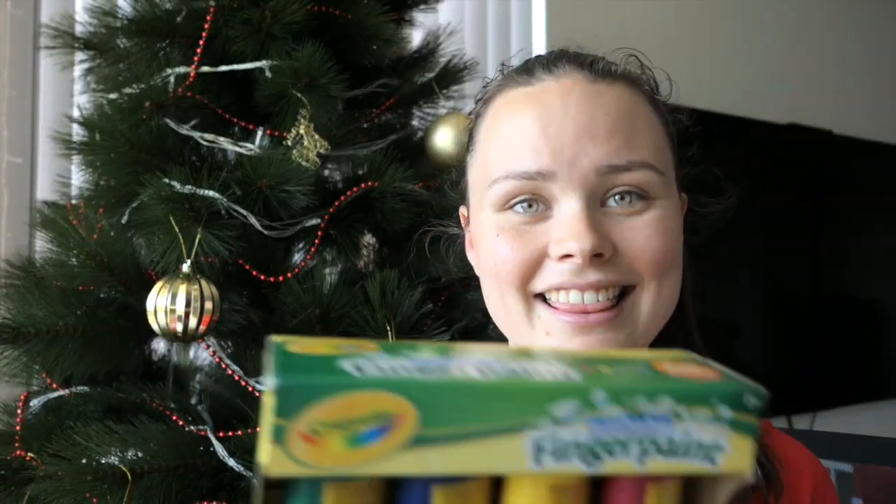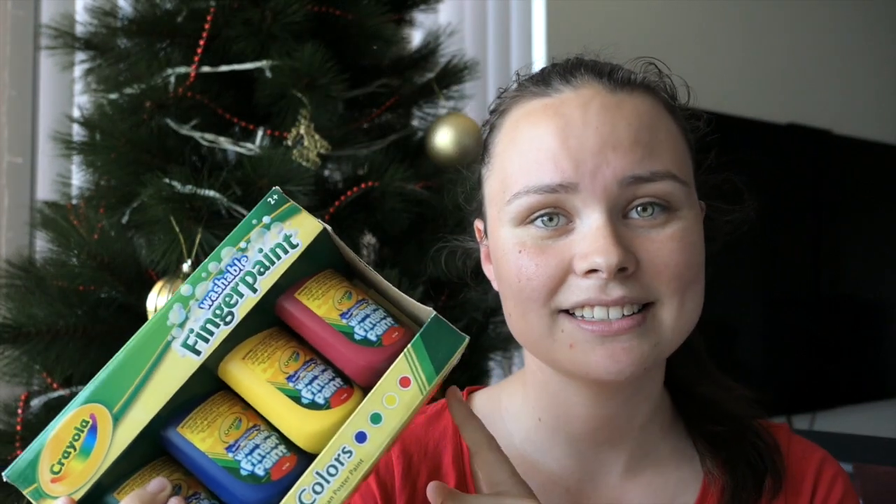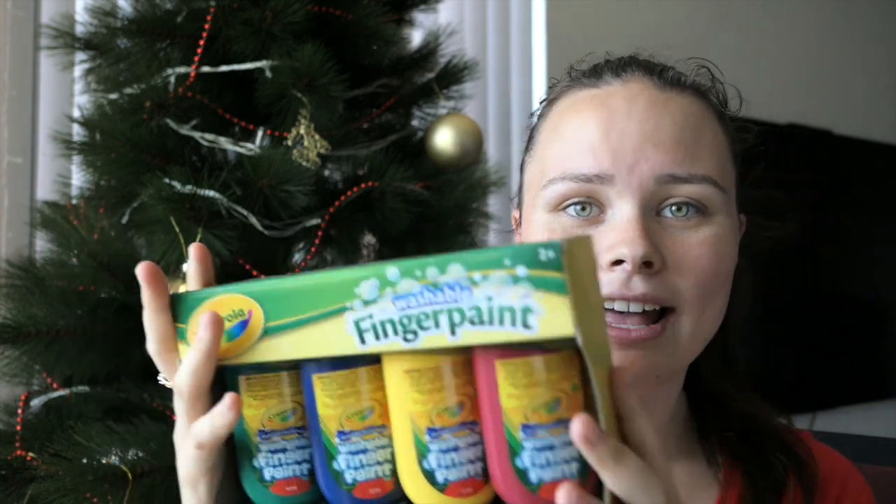The first item that I bought Jacob is these finger paint paints. Jacob's only ever painted once in his lifetime and I really want to continue doing that sort of sensory activity with him. He really enjoyed it that time, even though he was a little bit unsure what it was. It's good to have some paints for rainy days. I bought him the Crayola washable finger paints — they're non-toxic.